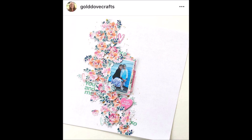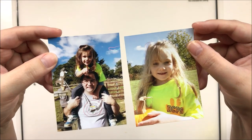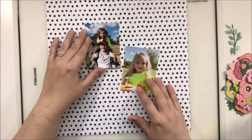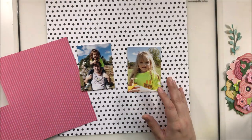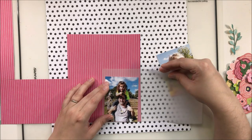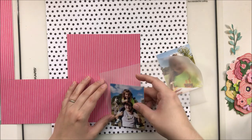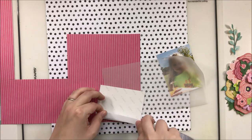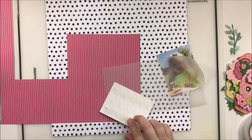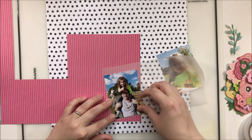Hey y'all, it's Laura and I am back with Scrap Lift Sunday with my friend Miranda Weber. We are scrap lifting the lovely Virginia Walker, who is Gold Dove Crafts here on YouTube and on Instagram. She had created this beautiful floral clustering that was a little bit larger at the top, spread out in the center, and then just kind of faded out toward the bottom. I just really loved the shape of that floral cluster.